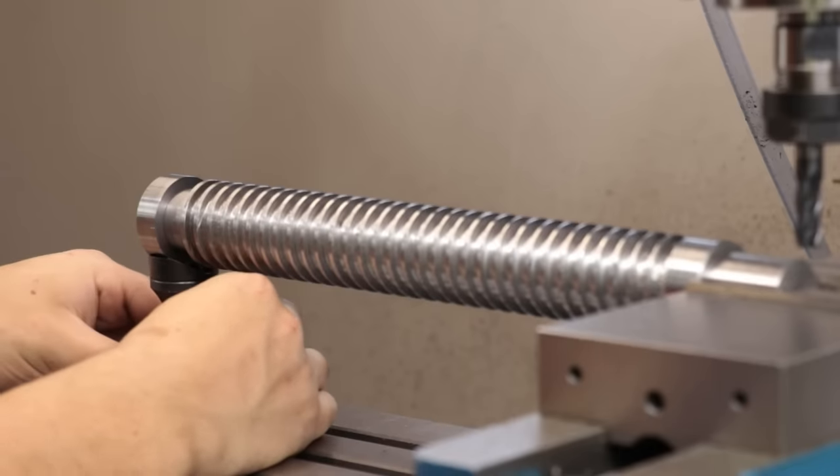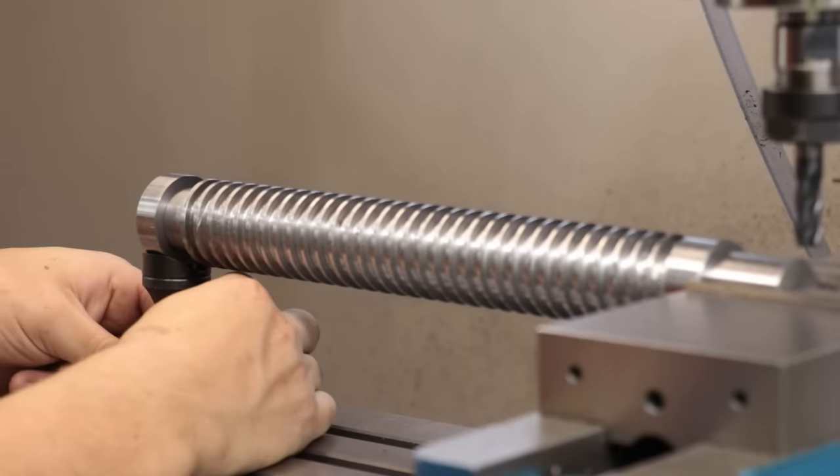With all that done, I'll set it up in the vice with a machinist jack and then cut the square head.